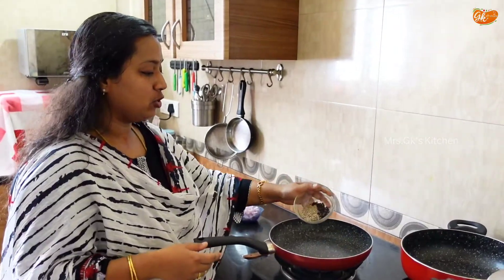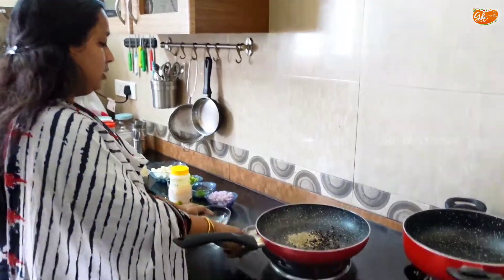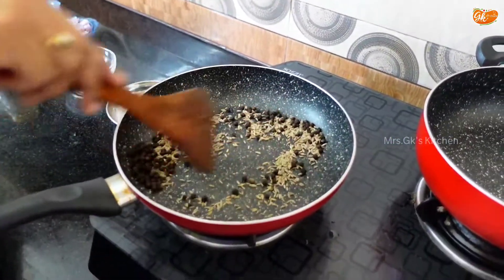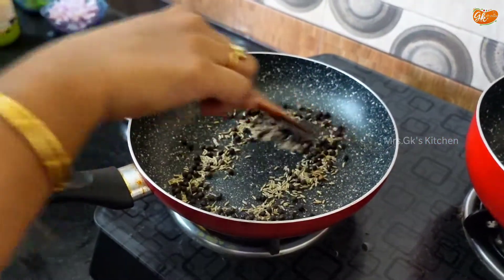How do you do it? You need to heat the pan. Put the Jira (cumin) in the pan in equal amounts. If you dry roast the Jira, it will be delicious.